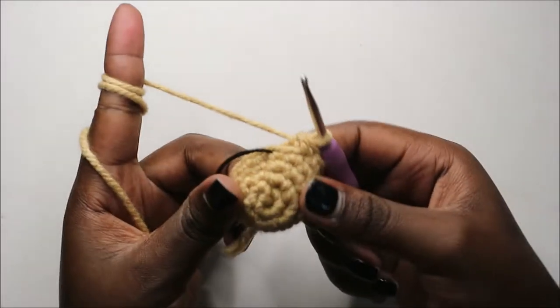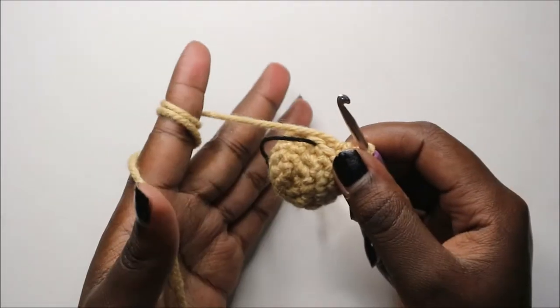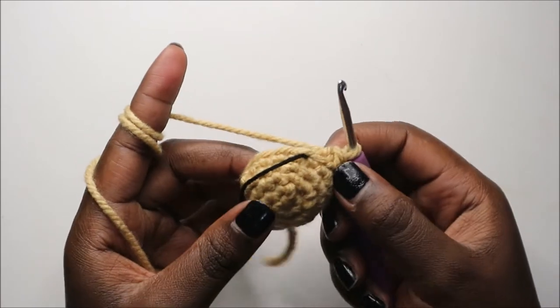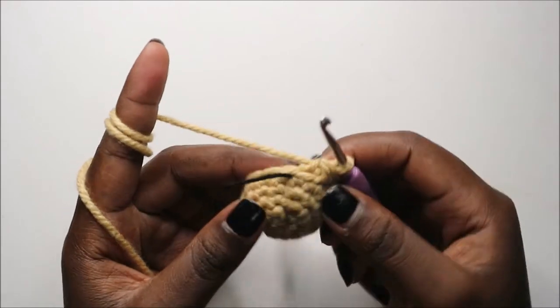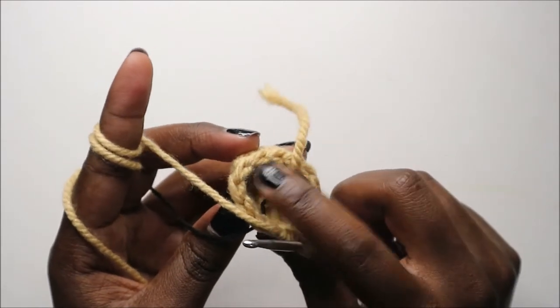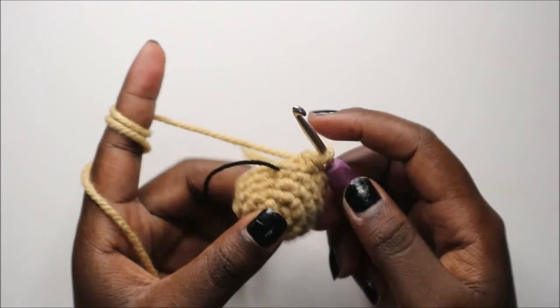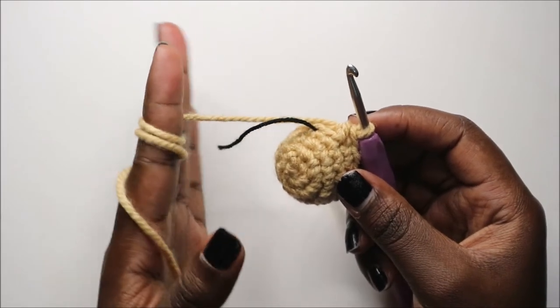After you're done with that, for the next 10 rows — which is from row 6 to row 15 — we are going to do single crochet all the way around in each row for a total of 12 stitches in each row. But before you continue, you can stuff a little bit at the bottom part. I'll see you when you're done with the 15th row so we can do the 16th row together.